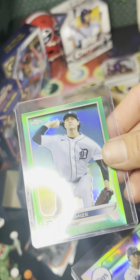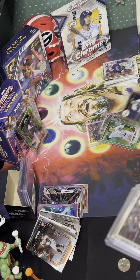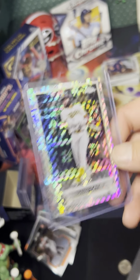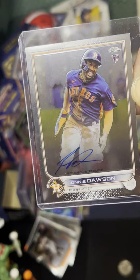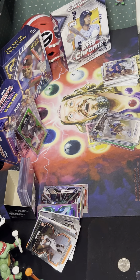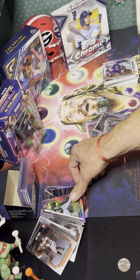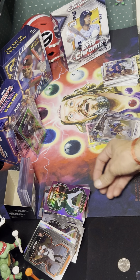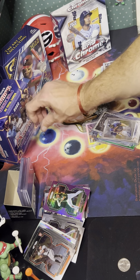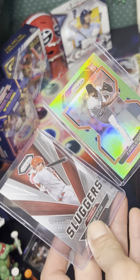Wander Franco! The Wander 87 throwback is nice. The Juan Soto Diamond Prism is nice. Wander is a hot card right now — nice and centered, looks good. The Juan Soto is pretty kind. Nelson Cruz and Albert Pujols as well.